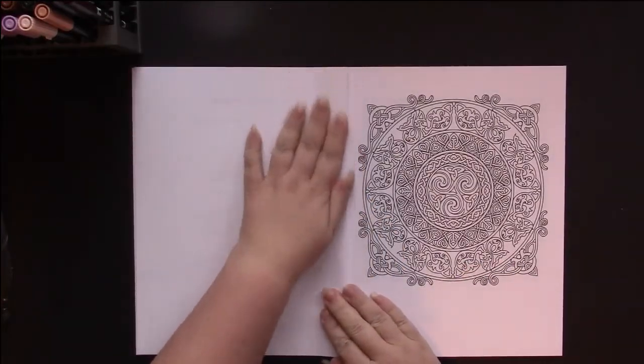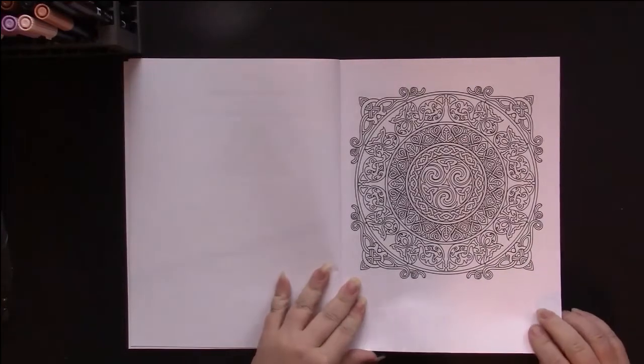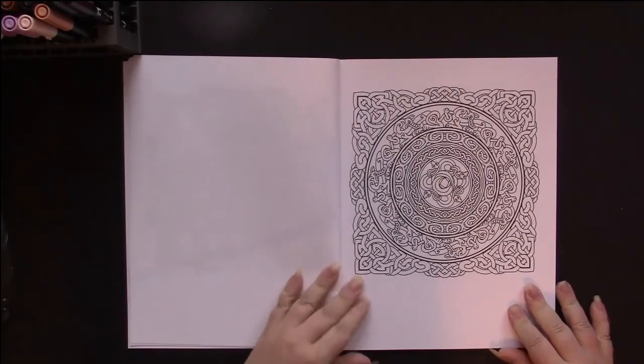She usually has those. So here we start off with some mandalas with Celtic designs in them.